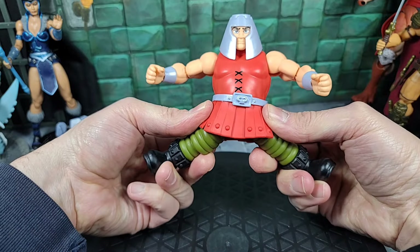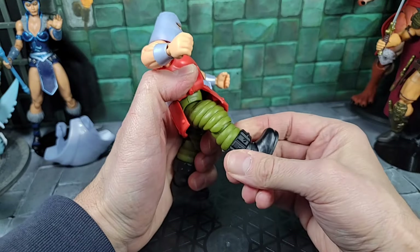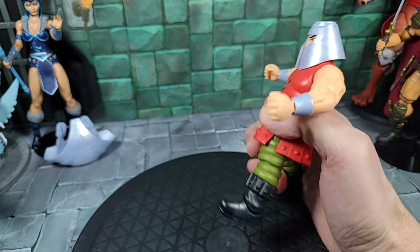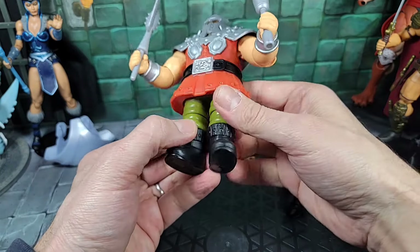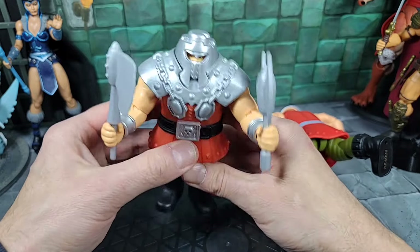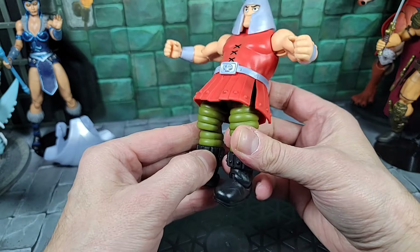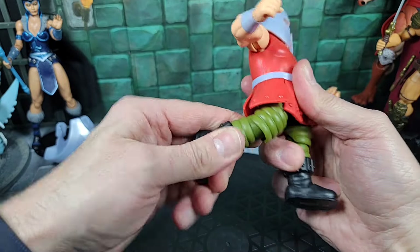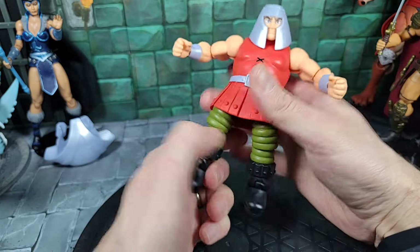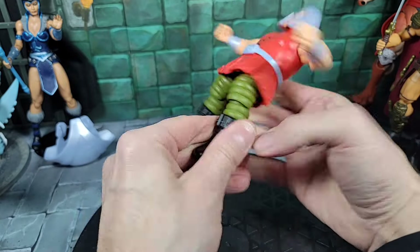As far as articulation with this battle skirt and the legs: you can go pretty far out with a split — that's about as far as you'll go, which is cool. Kicking forward — bend the other leg back and you can somewhat kick forward. This is much better articulation than the regular Origins Ram Man, which could only bend at the knees and spin, plus he had an action feature that snapped. No action feature here, but much better articulation. You can bend the knee and straighten the leg.